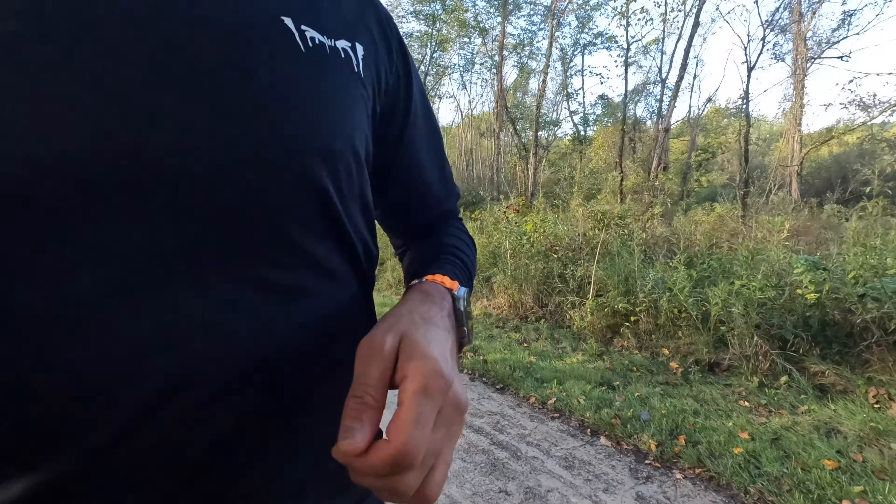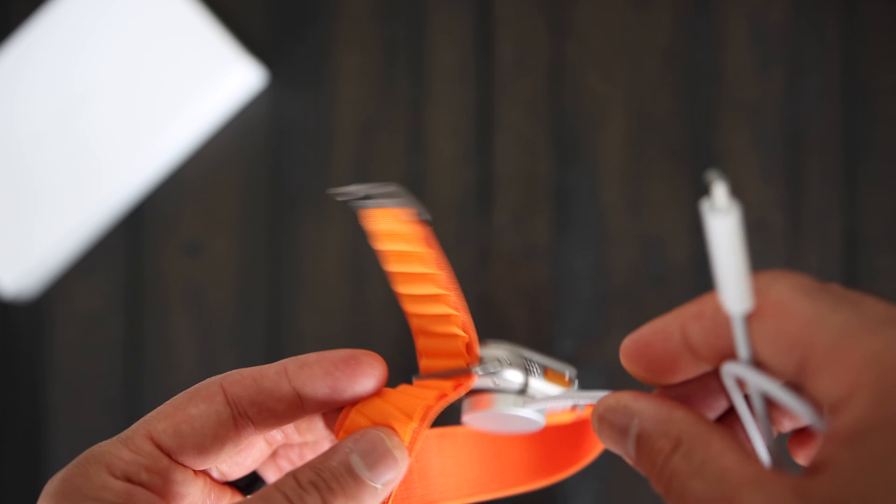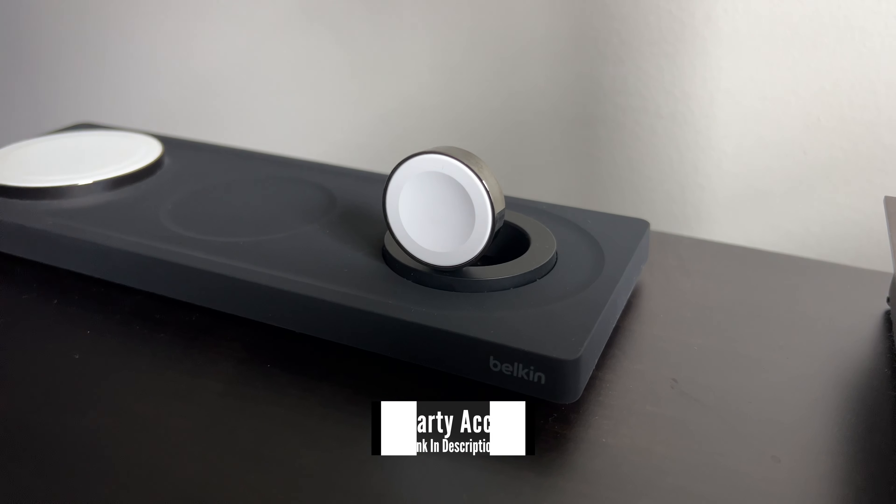I've been wearing it since last evening after a full charge, slept with it on, been constantly playing with the settings, siren, and watch faces, and went for a 70-minute long run. Coming up on almost 20 hours later, I have about 62% left. I find charging the Apple Watch to be simple and it generally charges very quickly, but the longer battery life is definitely nice to have — that's what stopped a lot of people from switching from other brands to Apple Watch.